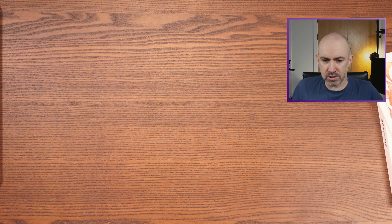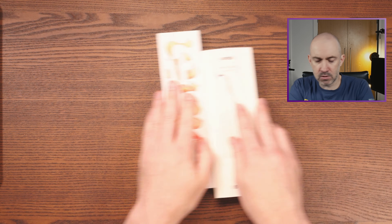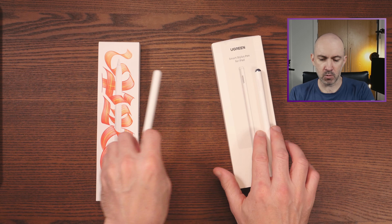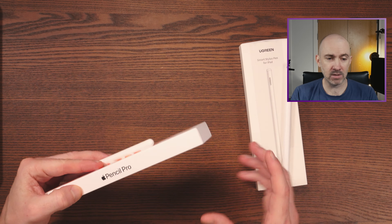But as I purchased the iPad Pro, I decided to buy some other pencils, pens, styluses — whatever you want to call them. I picked up a cheap Ugreen one for £30, and I picked up the Pencil Pro as well.